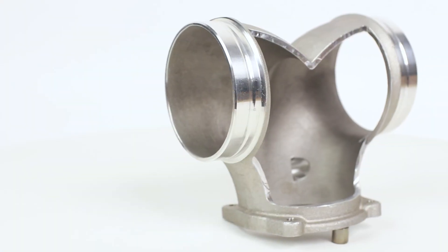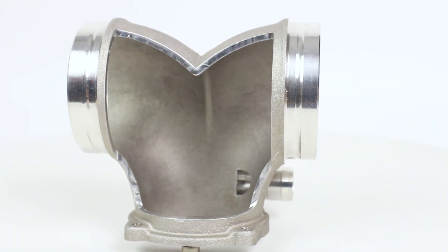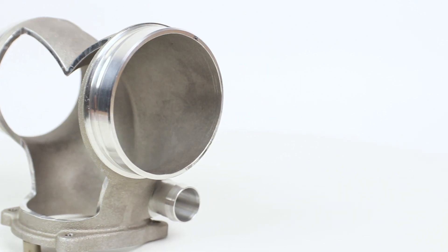IPD further optimizes intake airflow by shot-pinning the interior surfaces of our plenums. Although this might seem counterintuitive, a rough textured surface creates a boundary layer that further improves and optimizes airflow over a given area more efficiently than a smooth or polished surface.